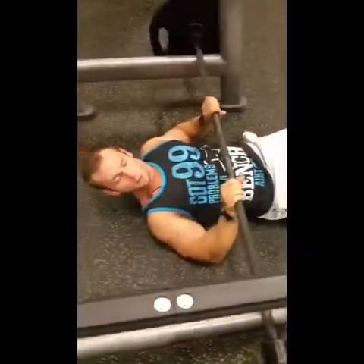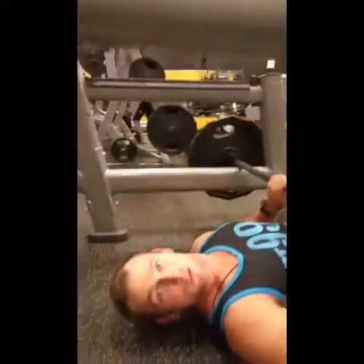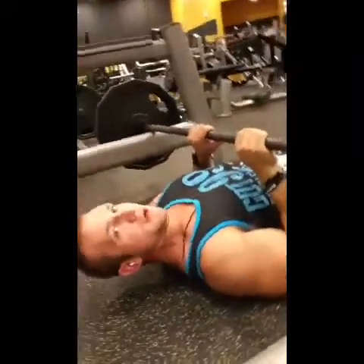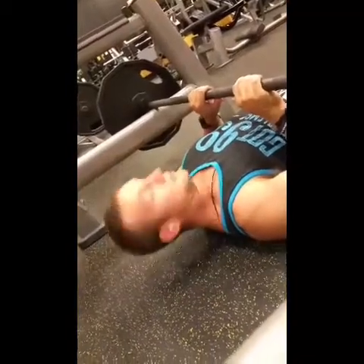Now, it's a floor press, but we're just not going floor press — we're going for close grip, so right about thumbs width apart. We're more towards the end of the workout here, so what we want to focus on is high repetitions. Let's get it going.